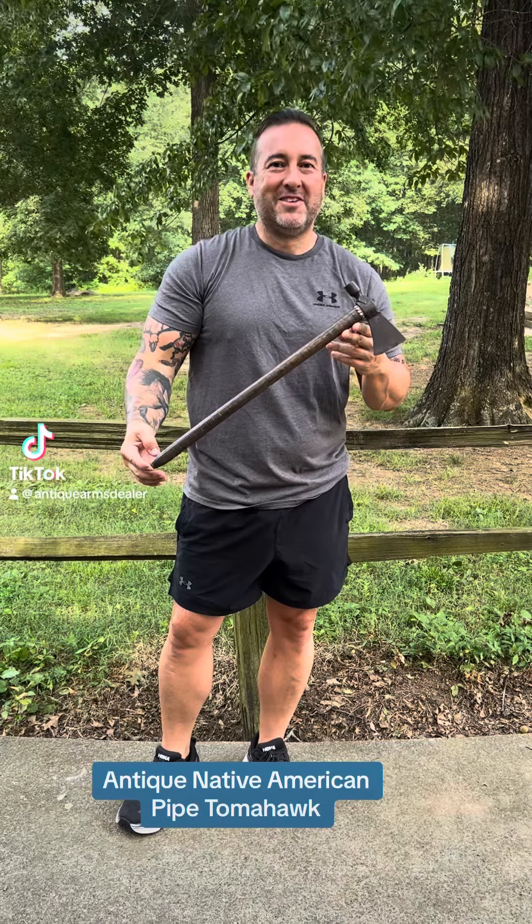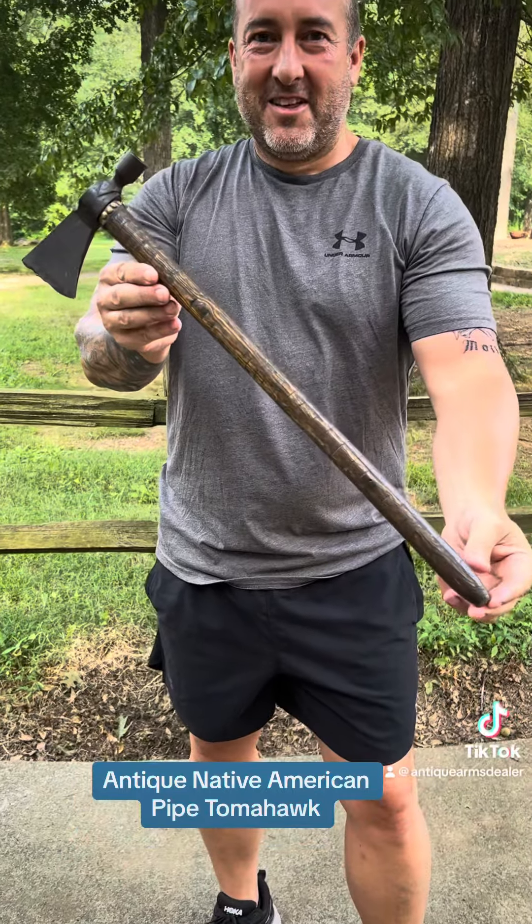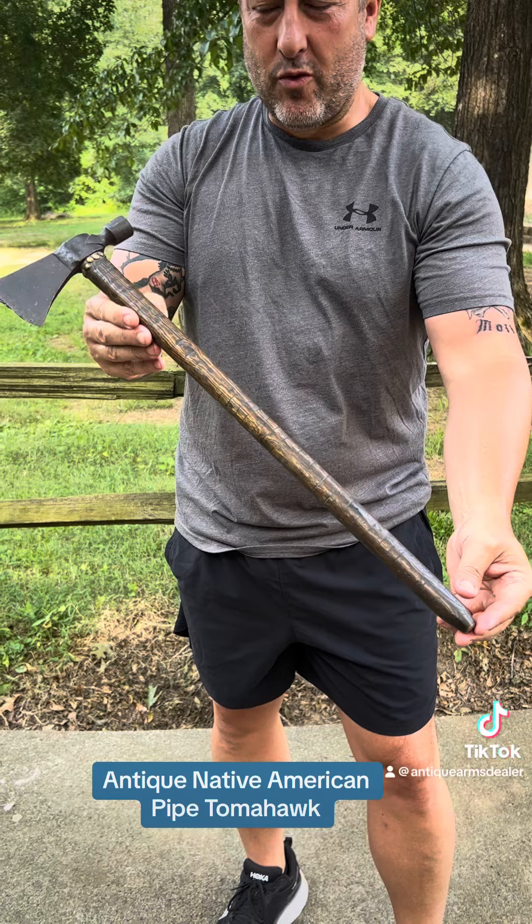Hey everybody, Rebel Morning. It's Brian Eakins, rebelrelics.com. Check it out. Thought I'd switch it up a little bit — we've done a lot of American Civil War items the last few days. This is a Native American pipe tomahawk.